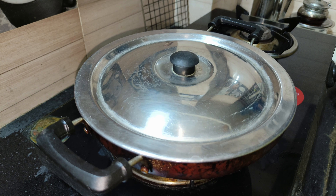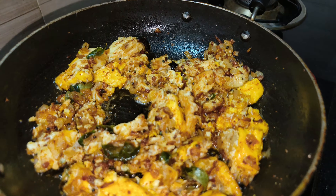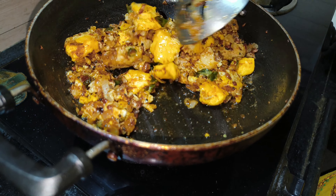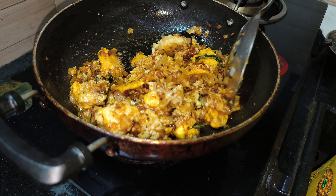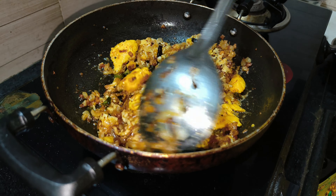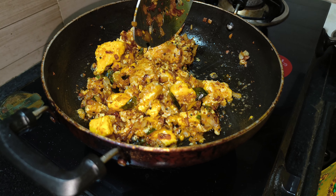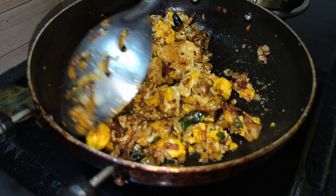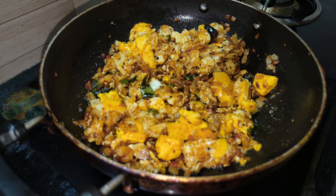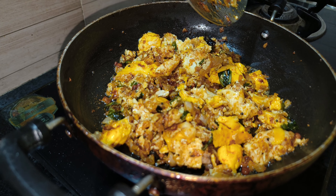I am making the egg — I am going to give you a comment. Thank you for watching. If you have watched my channel, subscribe to my channel.